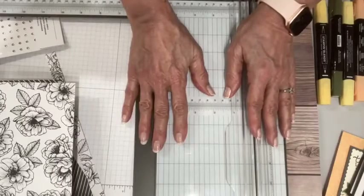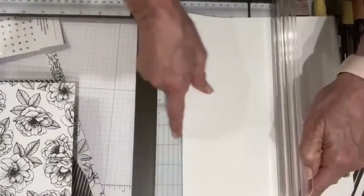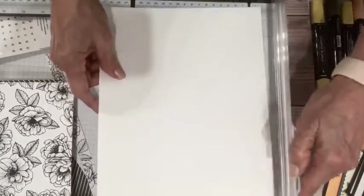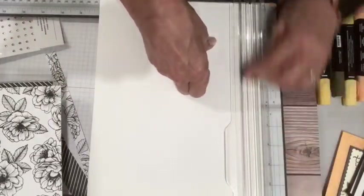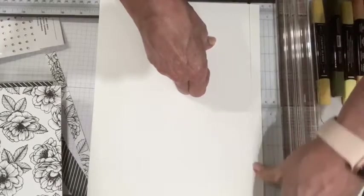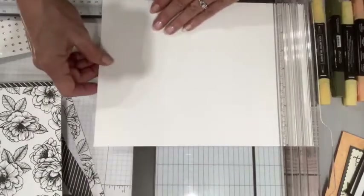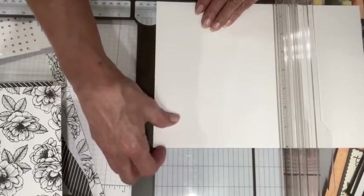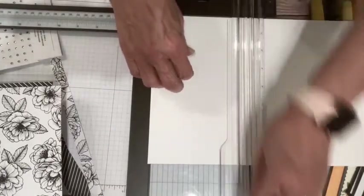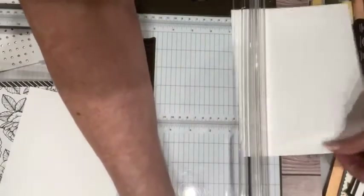One more thing I'm going to do while I have my trimmer out: I'm going to take my 8½ by 11 piece of Basic White cardstock and cut it down to 8 inches wide, then cut it at 5 inches. This shows you that you can get two of these insides out of a single piece of cardstock.